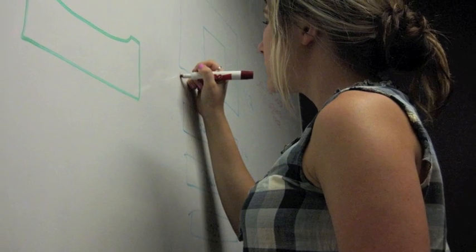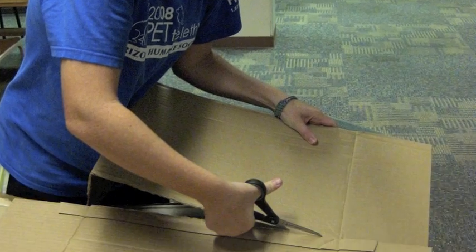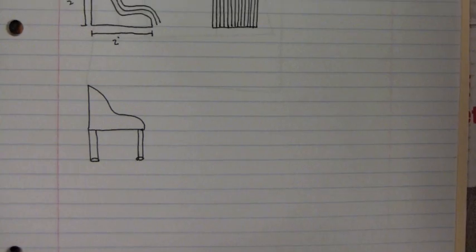At our first group meeting, we took into consideration the properties of cardboard and designed sketches of how we wanted our cardboard chair to function.